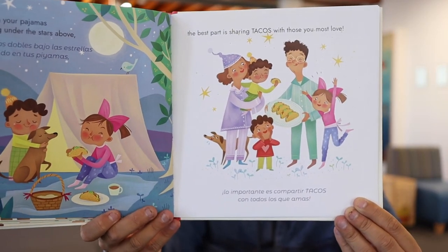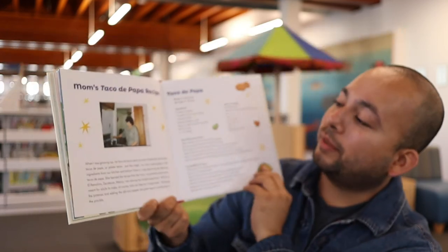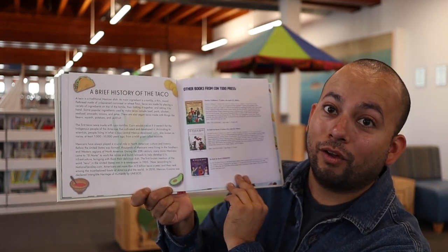¿Con quién comparten sus tacos ustedes? ¿Con su familia? ¿Con sus amigos? ¿Con la abuelita? Lo bonito de este libro también es que viene con una receta. La autora, Naibe Reynoso, incluyó la receta para tacos de papa de su mamá, Hortensia. Y también tiene una historia breve del taco. Dice aquí que el taco no podría ser posible sin la tortilla, y la tortilla, obvio, no podría ser posible sin el maíz. El maíz se cultivó hace 7,000 a 10,000 años en el Valle de México, de un pasto silvestre llamado teosinte. Qué interesante — que la gente de esa época pudo cultivar el maíz, y pues el maíz cambió todo.